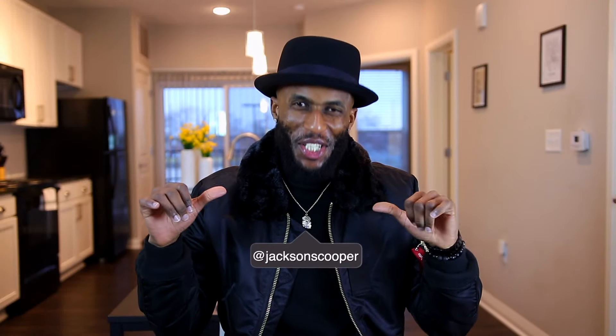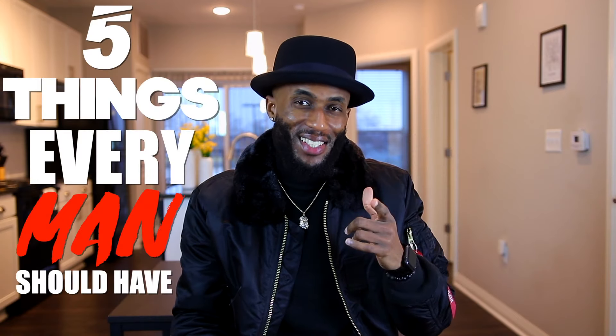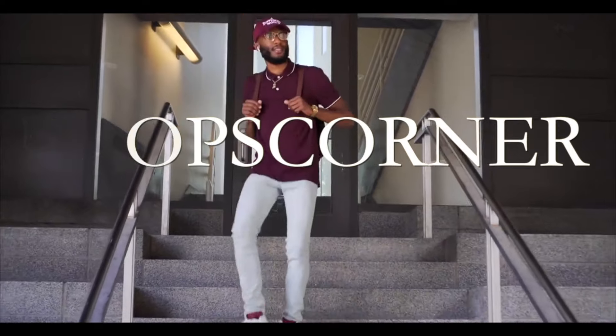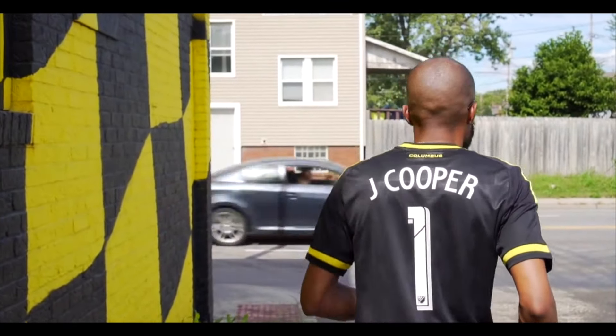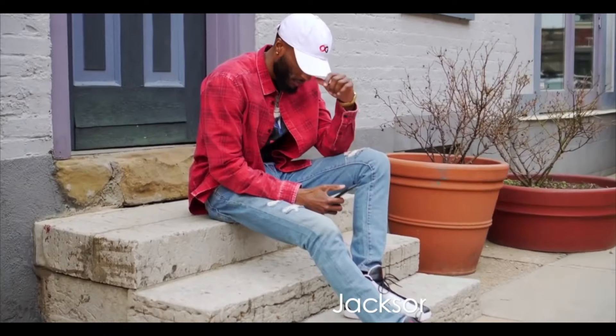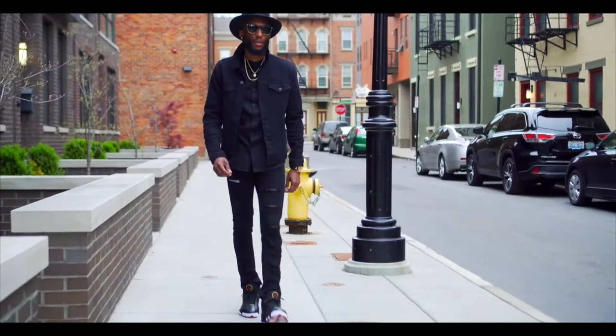What's going on everybody? It's your boy Jay Coop and today we are going to be getting into five things every man should have. There are essentials that every man needs and I picked out five that I always keep in my regimen. So without further ado, let's get into it.